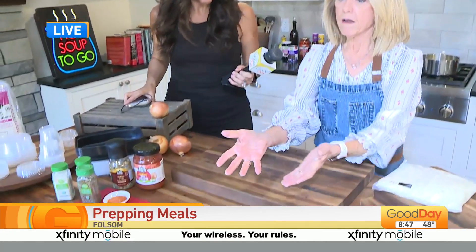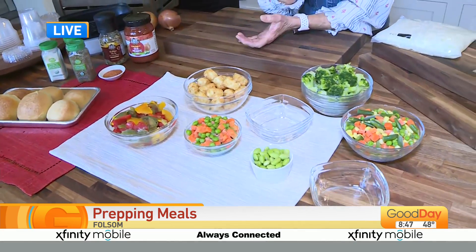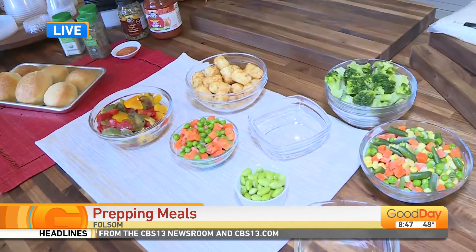This is basically some of my favorite frozen foods. This is what you need to stock in the freezer. This is what you need to do to start. And you wanted meal prep, so here we go.